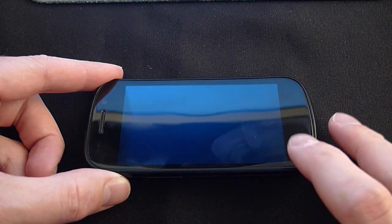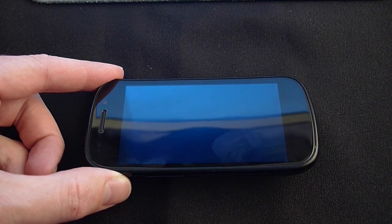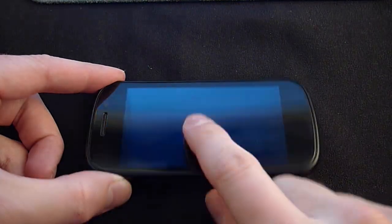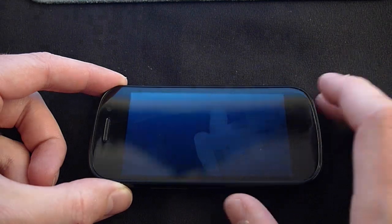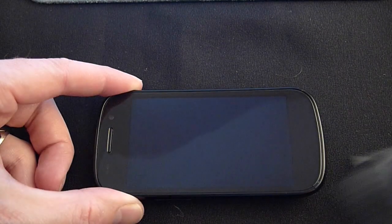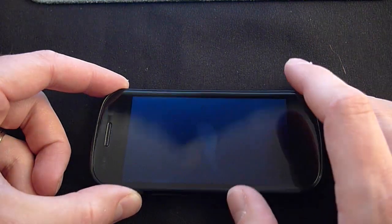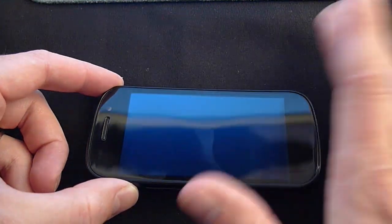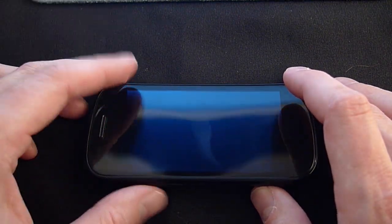One thing Sprint's marketing talks about is the anti-fingerprint coating on the front of the display. I have to tell you, this device picks up fingerprints just about as easily as every other device I've owned, including the iPad. Wiping off the screen is really easy, but as soon as you touch it, it's going to get another fingerprint on it. And as I mentioned, the back is just as fingerprint-prone as the front.